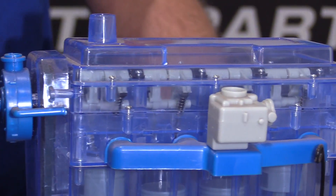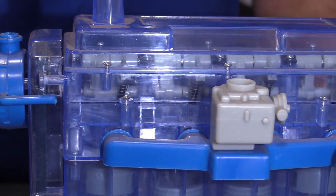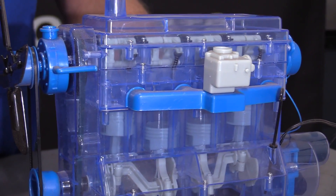The camshaft, as it spins, opens and closes the valves to let in air and fuel, and let out the air and fuel into the exhaust.